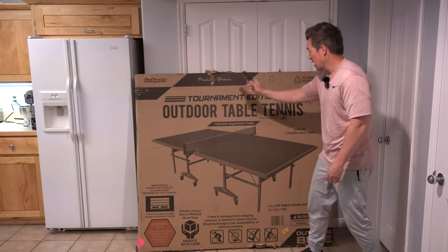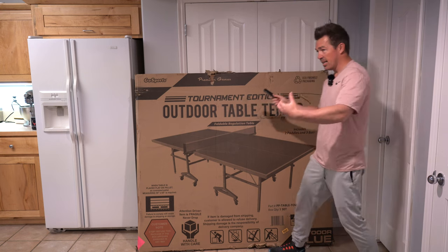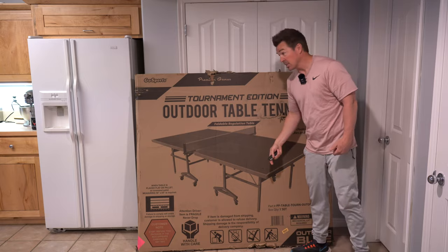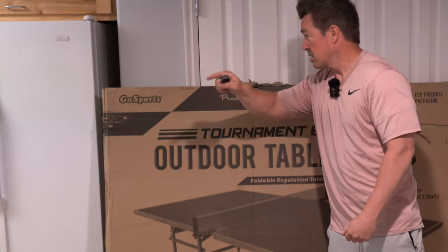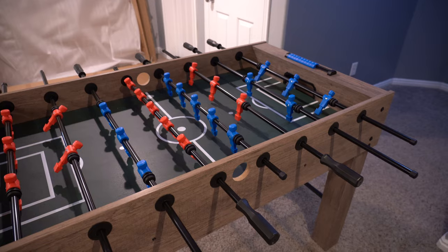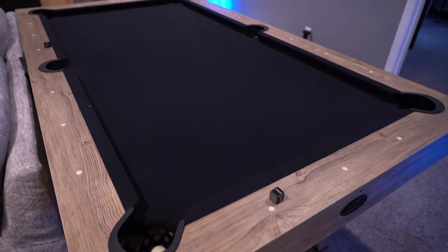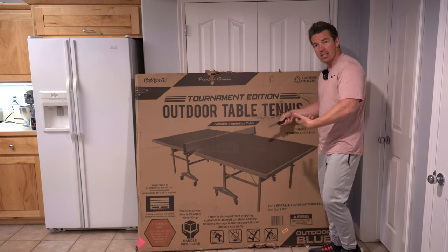This is a tournament edition outdoor table tennis table. You got indoor, you have outdoor foldable regulation table. I bought this from Amazon from a company called Dull Sports. These guys have a ton of fun stuff — I've got a foosball table, a shuffleboard, a pool table. Pretty affordable toys. Let me unbox this and show you everything.